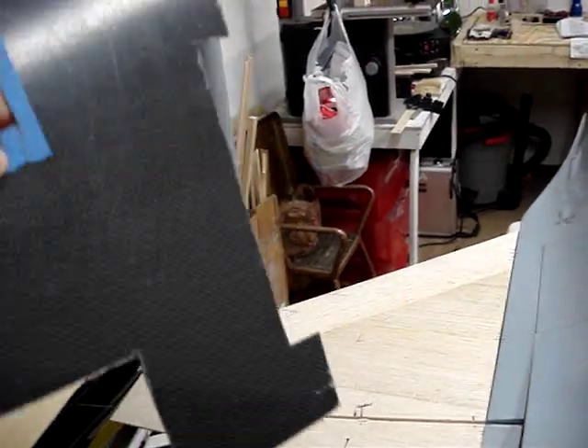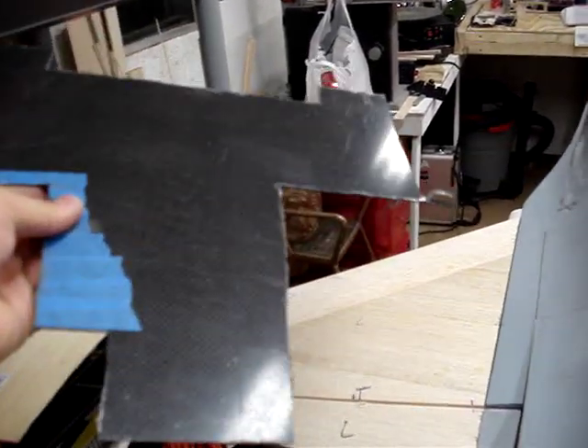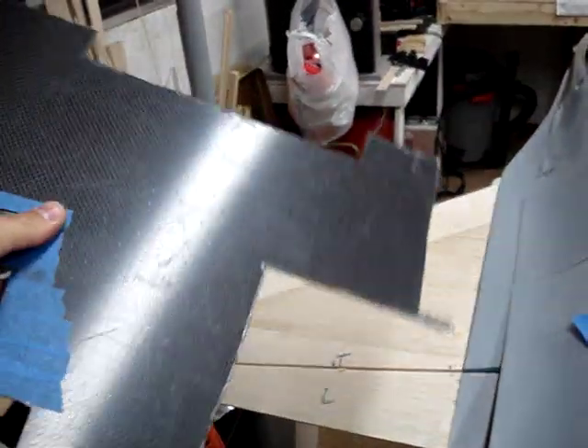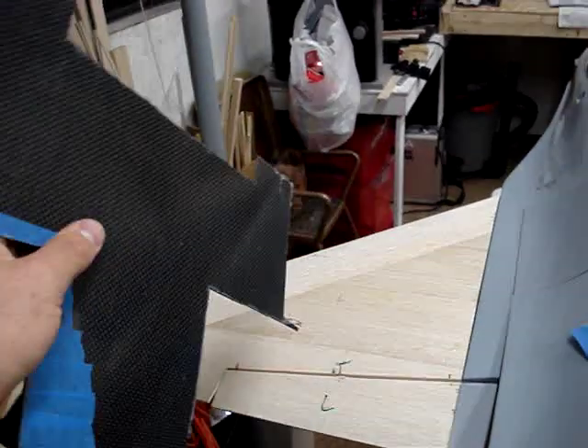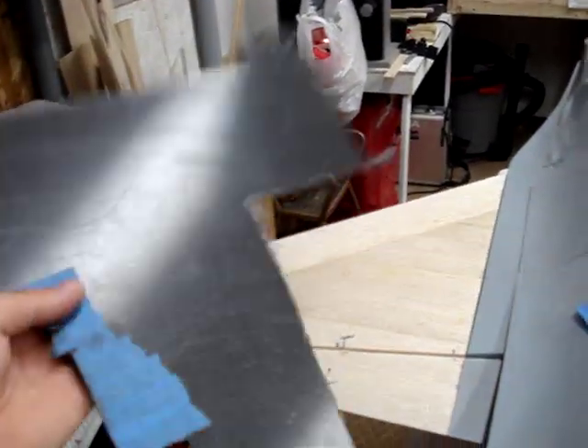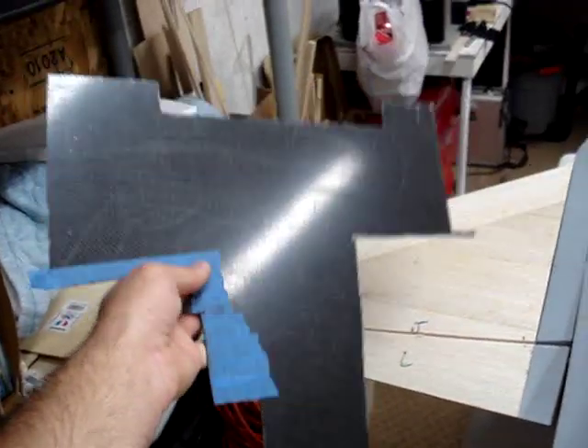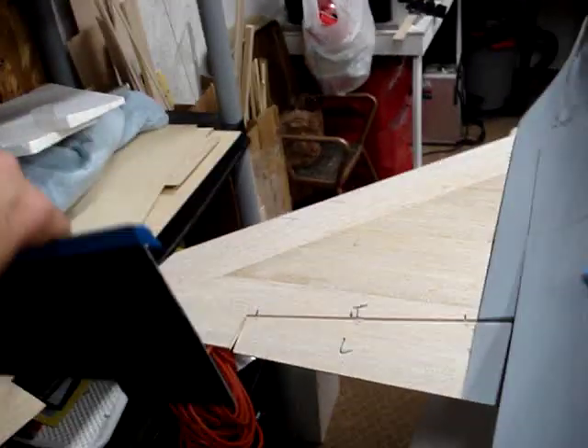It's just carbon fiber veneered over some birch-ply — this stuff is extremely strong. I believe it's a sixteenth of an inch and it has the same strength as three-sixteenths birch-ply. But a two-by-four sheet of this is about $200, so it's extremely expensive. There will be a lot of it used in the F-14 when I get to that point.